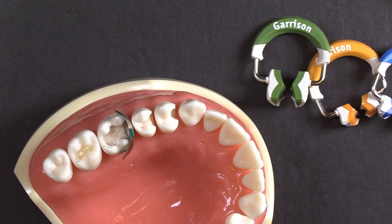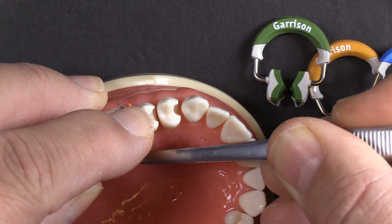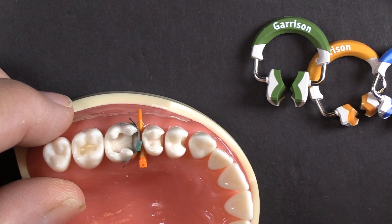Now I'm going to wedge this from the lingual as an additional support measure for the wide box. That is the Fusion wedge I slid in there.